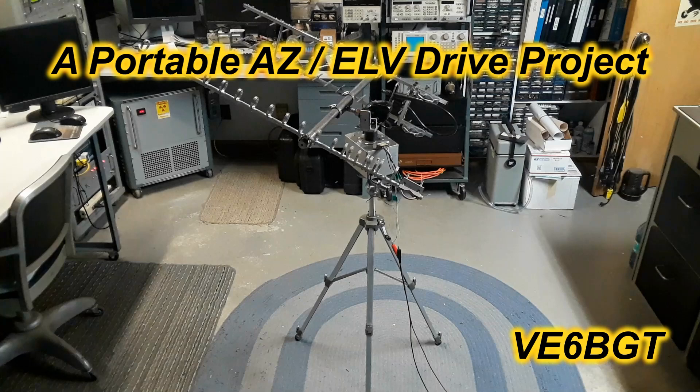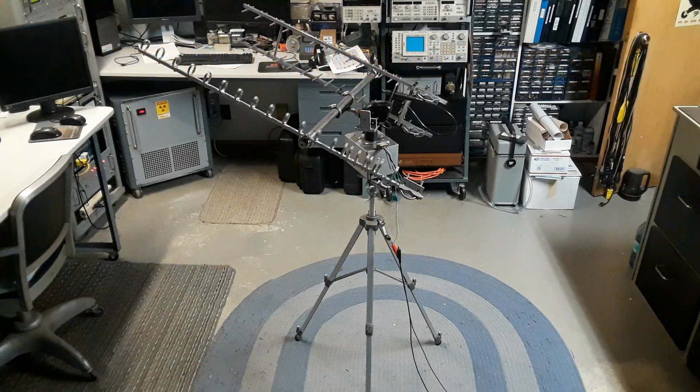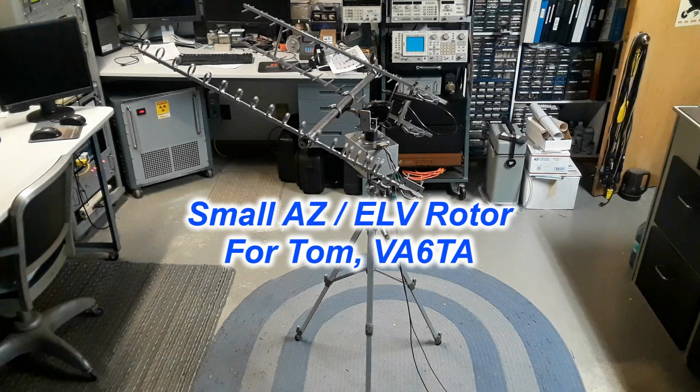Greetings from Skip, Victor Echo 6 Bravo Golf Tango once again. A little while back, a good friend of mine, Tom, Victor Alpha 6 Tango Alpha, approached me about helping him build this little portable azimuth elevation drive project for doing satellite work out in the field, say on a field day or similar.